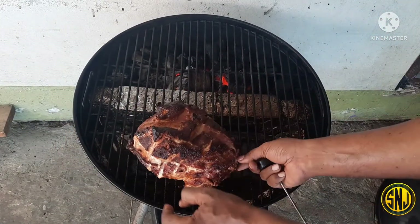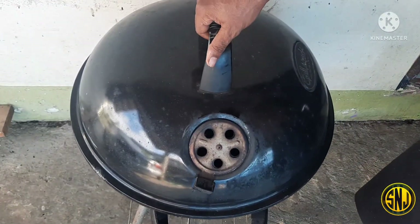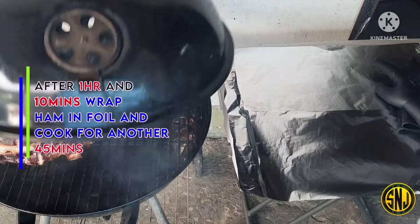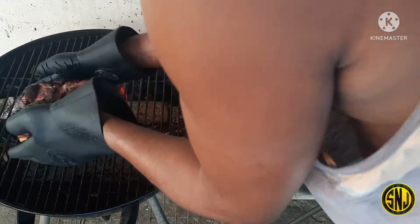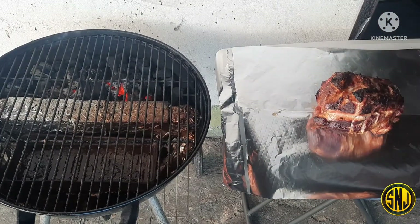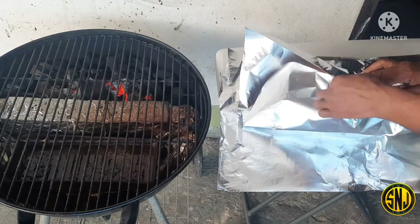I'm spinning it around once again to get even cooking going on, then we're going to put the cover on and let that ham ride for a while. About one hour and 10 minutes has gone by and the ham is looking absolutely gorgeous. Now that we have gotten the color that we want, we're going to wrap this ham in some foil to get it a little more tender. This step is not necessary, but I like doing it this way because it helps to tenderize the ham some more.